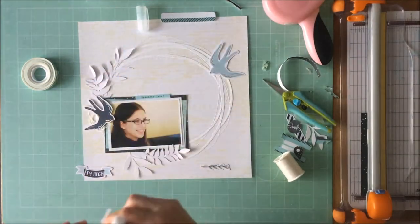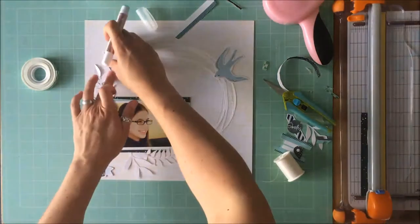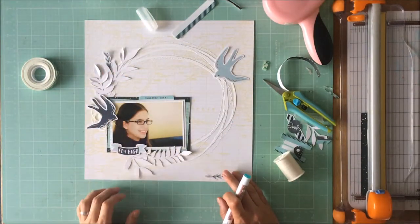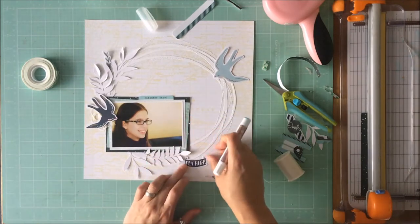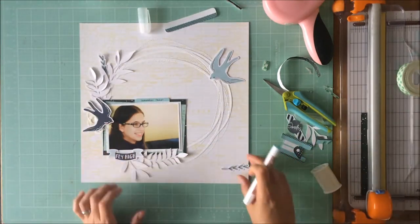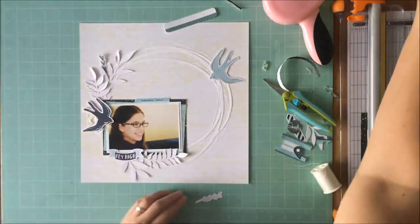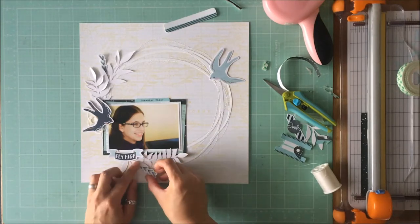Using my Prima pen to just put those leaves down. And I didn't put adhesive all the way through — it's just on the back end of those ephemera pieces from Fancy Pants, again to add to the dimension on the page. And the weight of that 'Fly High' piece because it's navy needed to go underneath her and not over to the right where I had originally thought it would go.